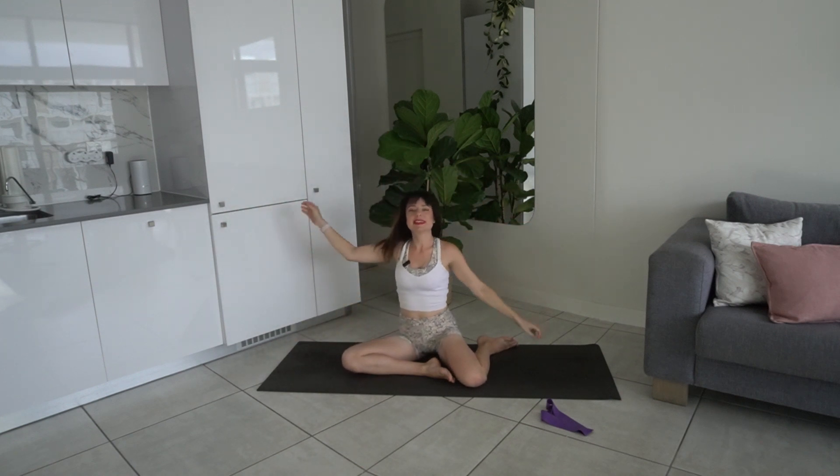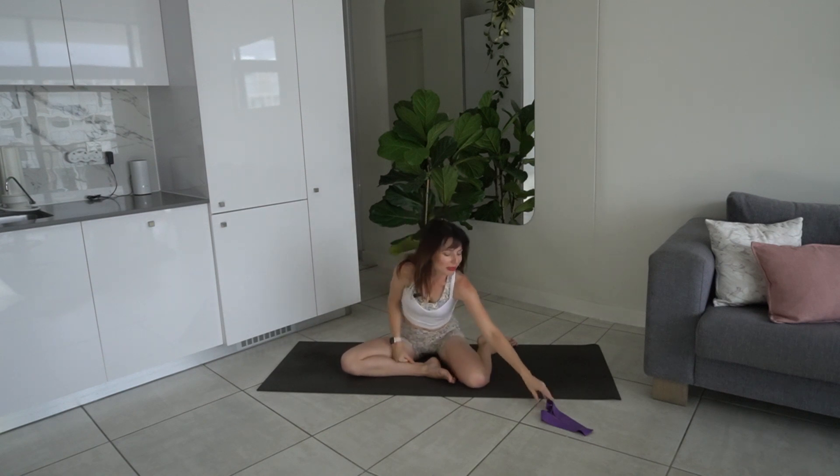Release that, come back up to seated — and that's it for today's class! I hope you enjoyed this one with the mini band. If you did, please give this video a like, comment down below to let me know how you did and if you'd like to see more videos like this. Don't forget to subscribe — it really supports my channel and I really appreciate it. I hope to see you in the next video, bye!